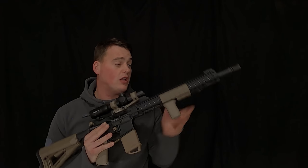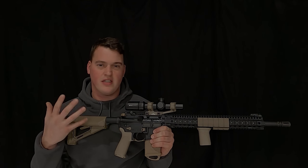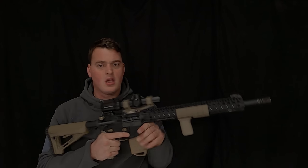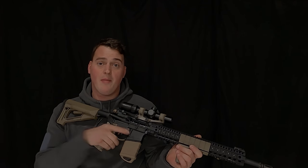So what parts have actually been changed? It's the barrel, the bolt, and the buffer — those are the only three WMR-specific parts on the gun. Everything else is standard mil-spec fitment: receivers, guards, triggers, etc. You can put those on any build from a 22 Long Rifle to a 223 and beyond. It's just those three main parts we're interested in.